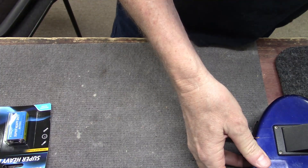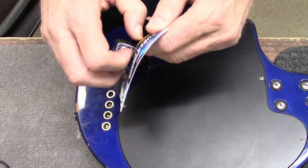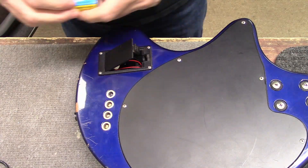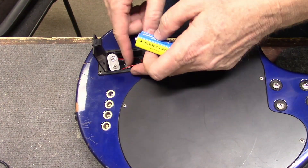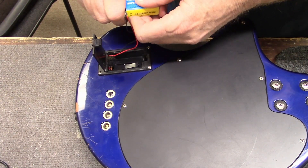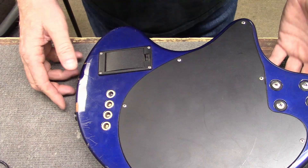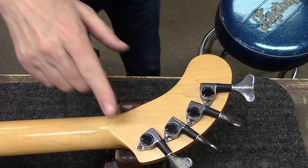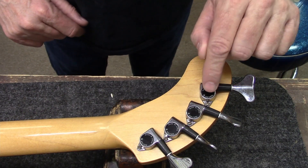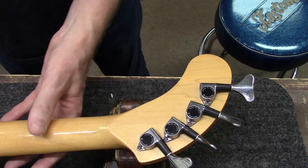I did a little bit of research on these. They were made in Japan and also sold in the States. In the States they called it a Nomad, or Fernandez Nomad Traveler Bass. But in Japan they call it a Pizo, because there is the Pizo system. You got the maple neck here. Looking at the tuners on the back, it's kind of neat how they angled them. They say "Made in Japan, Goto" on there. So it is a quality, made-in-Japan instrument.